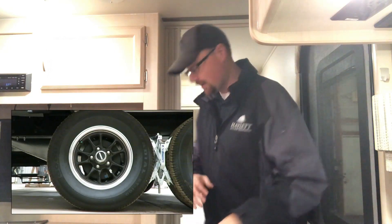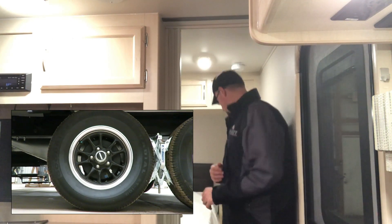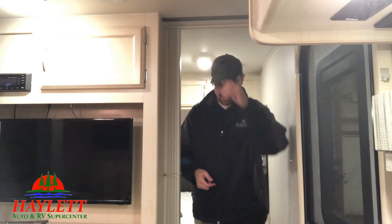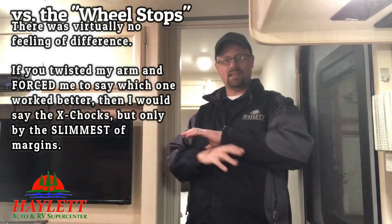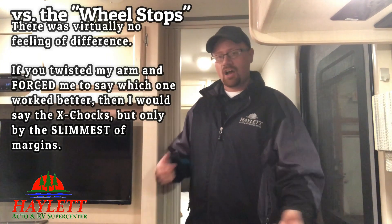Hey guys, Josh RV Nerd here at Halod RV of Coldwater, Michigan. I wanted to do a little bit of a head-to-head-to-head comparison of what sort of wheel chocks will actually get you the most stability, and is it a case of you get what you pay for? We're going to try out three different things today, but understand that this is not very scientific — not all-encompassing or comprehensive across the entire industry. It's just a couple things I found on the shelf that I thought I'd compare for you very quickly.